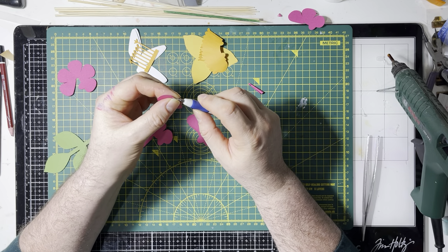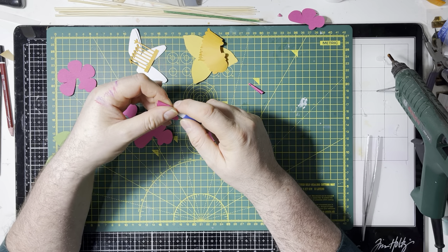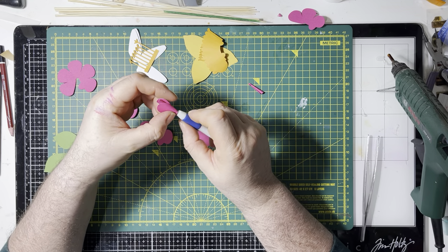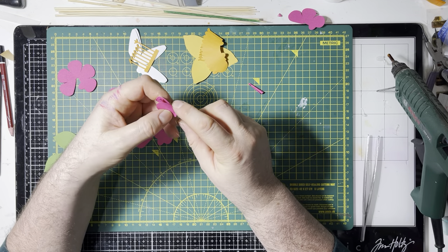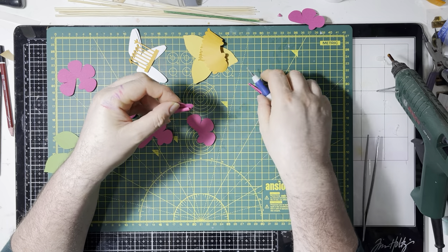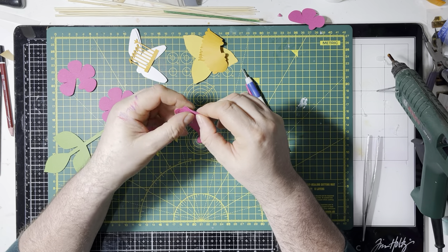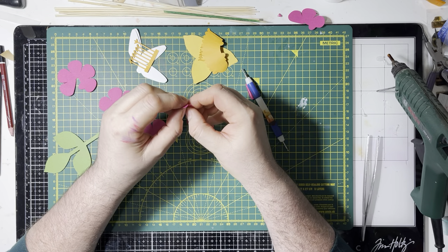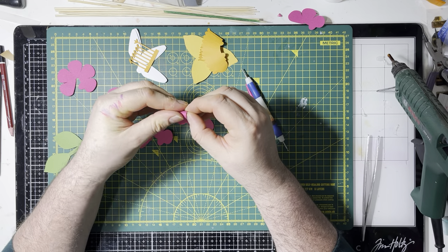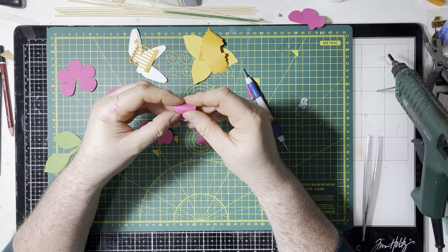Every time I speak to you guys I always feel dehydrated. My coffee's run out, my water's run out, and my can of pop's run out. Not a hint to Brian or anything! All I'm doing is curling these - they're not going to stay this shape. It's just to break the fibres of the paper to make it easier to curl, more mouldable. So just curling them all and making them conform to my will.